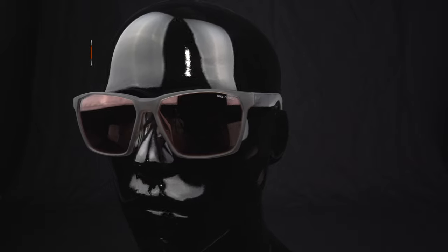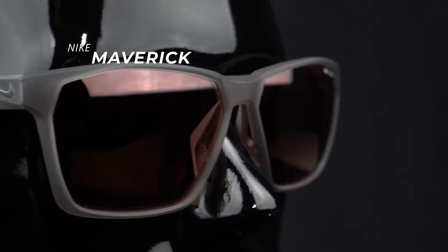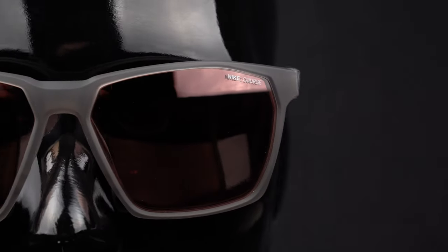The Maverick has been around for a couple of years, and they added the Maverick Free. At Nike Vision, we like to get as much feedback as possible from opticians, frame stylists, and consumers. While everybody loved the Maverick, some feedback we got is that people like to have the option of not having that lower frame.